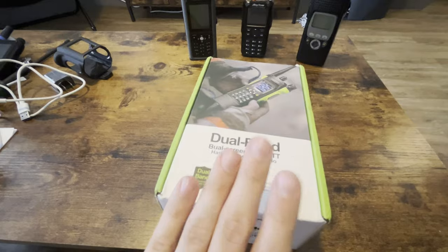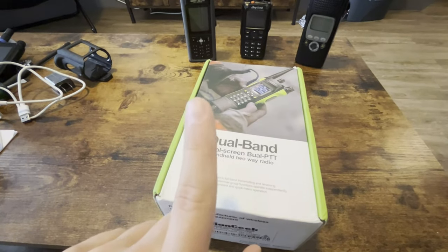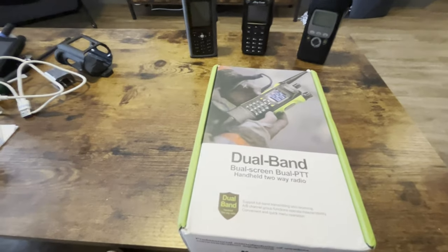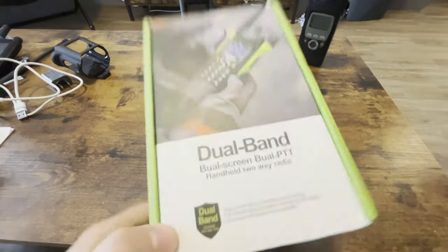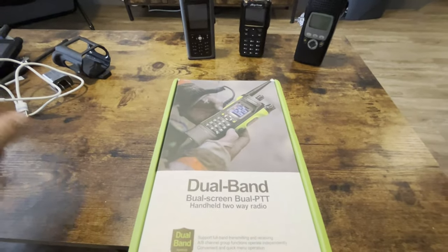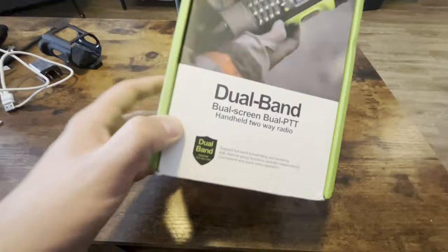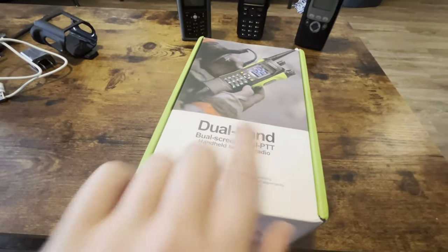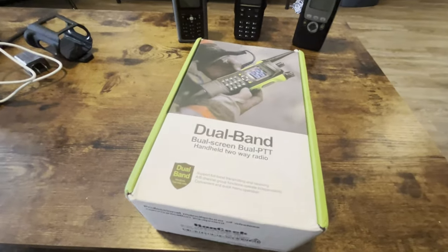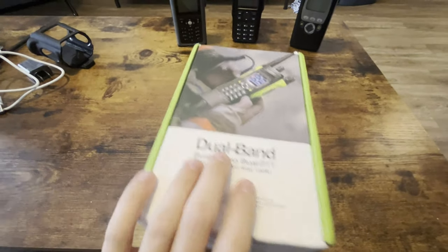I can tell you right now, just by the front of the box, the way that they have set this up, it means that we're in for a very, very sad ride. You can probably see some of the stuff over there. It says dual band, it's bull screen, bull PTT. This thing's a bunch of bull crap, if you ask me.